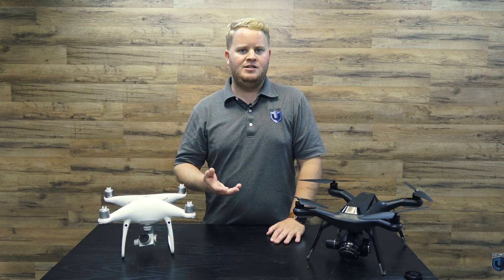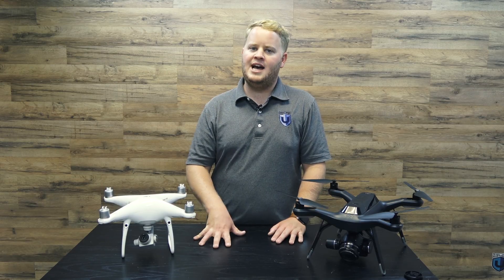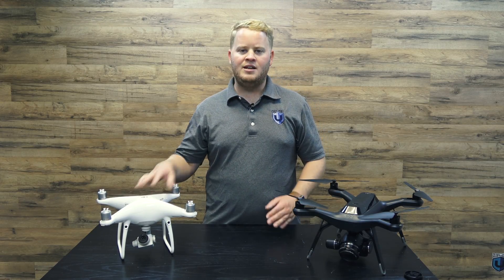3DR does give you a customer service representative to do those manual tie points for you, but if they're not done correctly, you're going to have issues with inaccurate maps repeatedly. Now, with Sitescan, if you're processing a lot of small jobs, it's probably the very best cloud processing software out there for that. It's really good — you can send information to your clients and it provides a great source for them to view data.